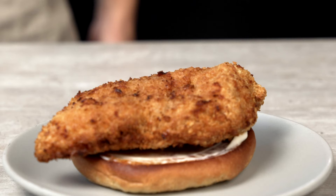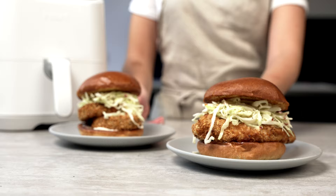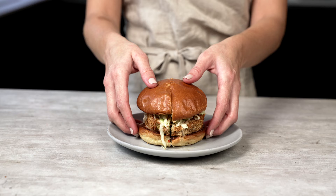Spread the bottom of the roll with mayonnaise, top with your crispy panko chicken, slaw, and finally your burger top. Exactly the same for your aubergine katsu. How good does that look? Ultimate aubergine or chicken katsu in just 30 minutes.